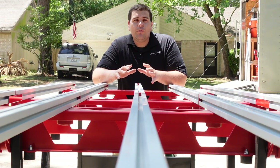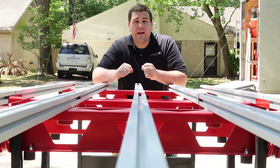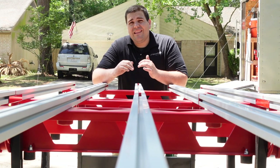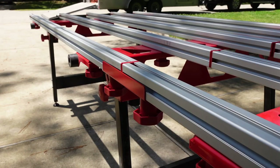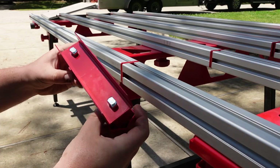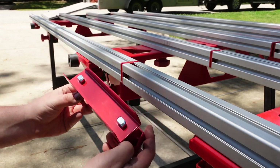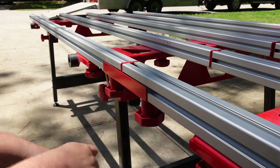One nice thing about the Ruby system is just how strong and stable it feels as you're handling it coming out of a trailer or out of a van. It's very simple to get set up — not a lot of moving parts — and it allows you to get a table set up with a two-man team in around 10 to 15 minutes per job site. The ease of connection between the two tables for Ruby is really great. You have these two twist knobs with parts that get connected inside the track — you line them up, push them into place, twist the knobs, and you're done.